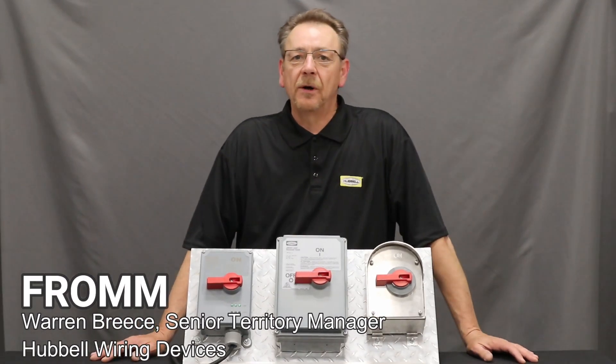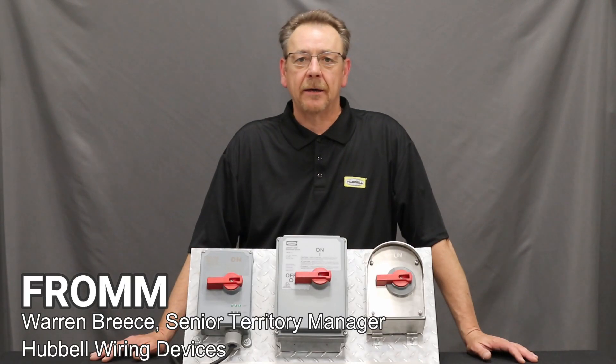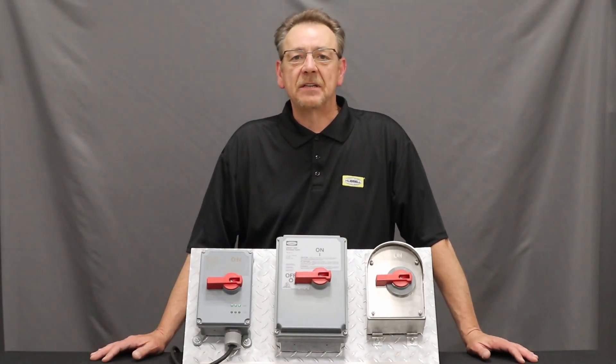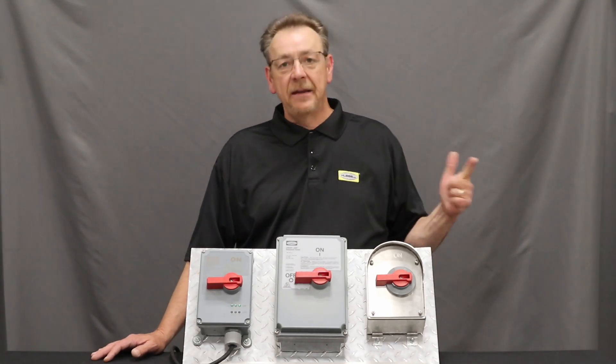Hi, my name is Warren Brees and I'm with Hubbell Wiring Devices. Today I want to talk about one of our product lines called CircuitLock. CircuitLock is basically a full line of disconnect switches, fused and non-fused.